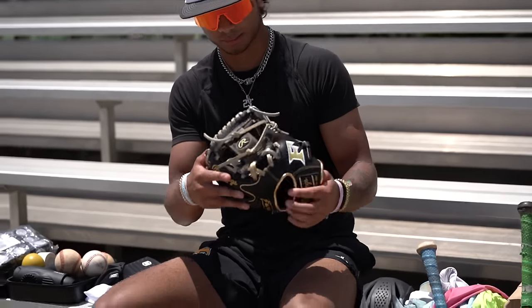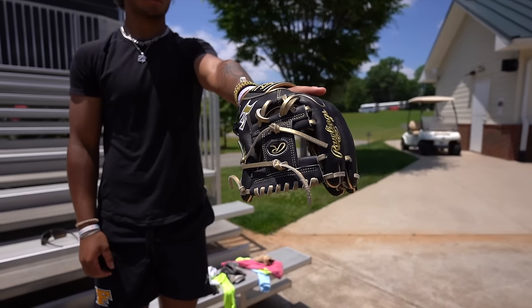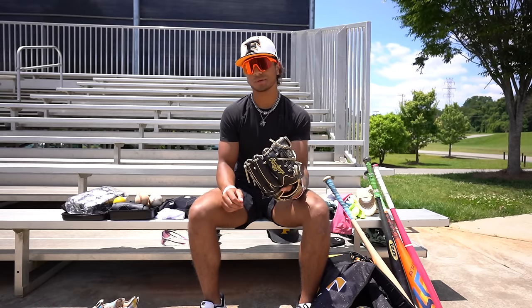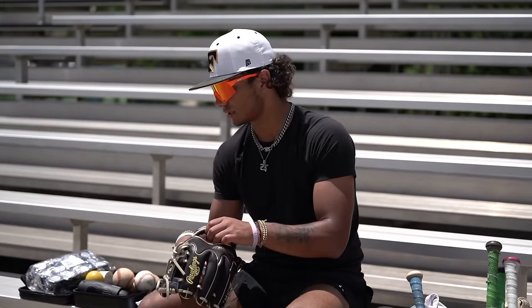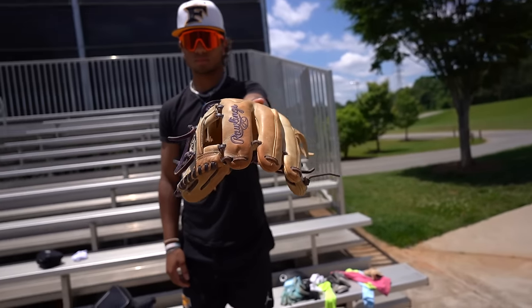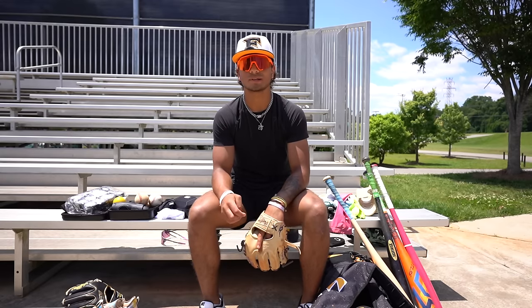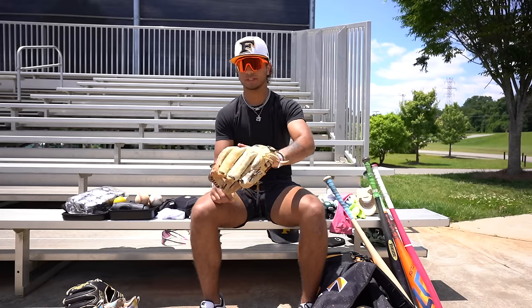Now going into gloves — I'm a Rawlings guy. It's a Heart of the Hide, Five Star gave us these. It's got their logo on them — wingtip. All my gloves are wingtip. This one's already broken in, I probably won't use this one — keep it for memorabilia. But I love this glove. I actually have the exact same glove right here — this is my gamer. Got my name on it, love the tan with purple laces. I've been using this since the end of last summer. This glove has been great to me. Use it every day. Heart of the Hide, wingtip again.